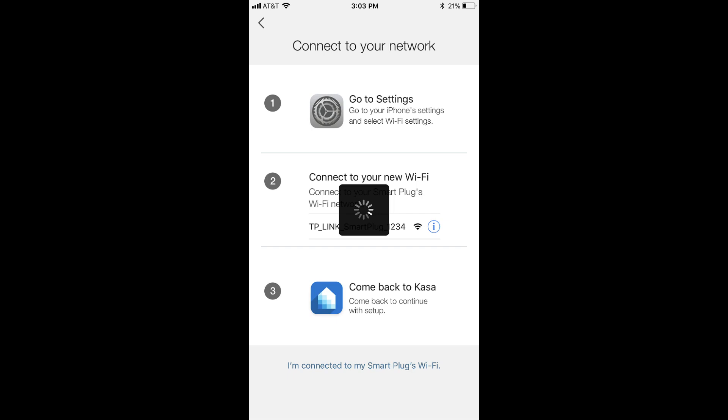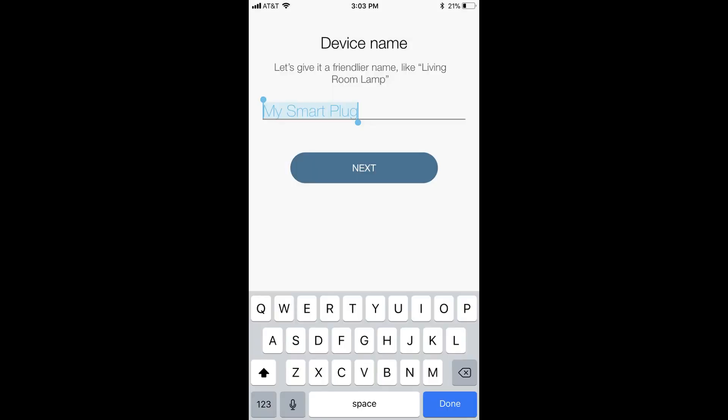Step 7: Navigate back to the Kasa app. You may see a spinning wheel icon in the center of the screen for a few seconds, but it will eventually move on to the device name screen. Enter a name for your specific device, and then tap Next.